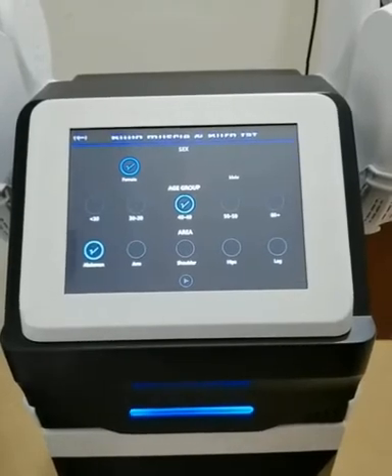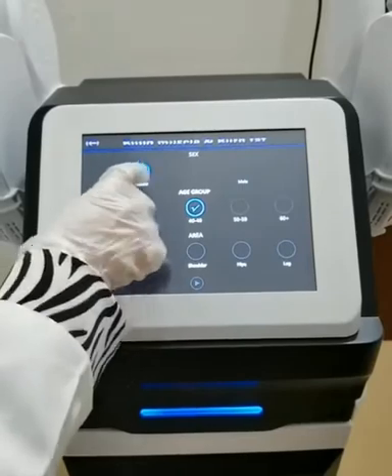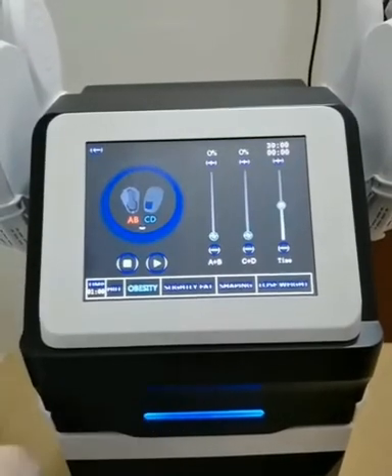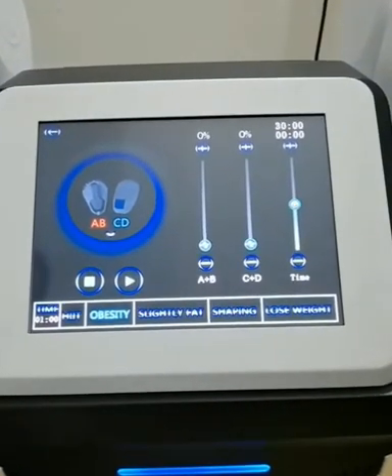Then, you will go to the next interface. You need to choose according to the gender, age, and the treatment area of different customers. Then, click to the internal working interface.